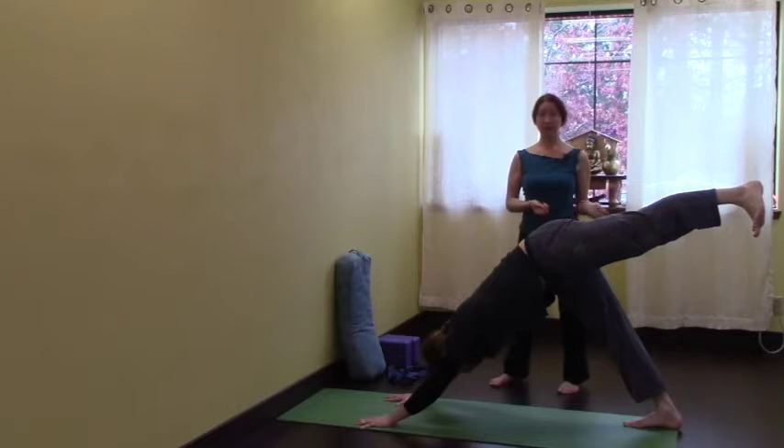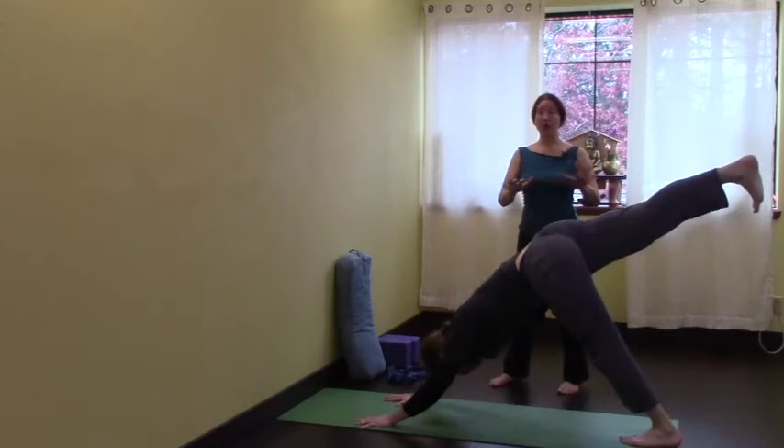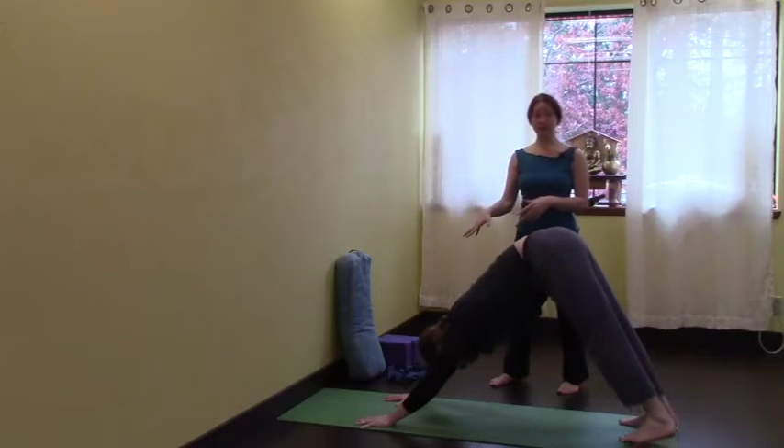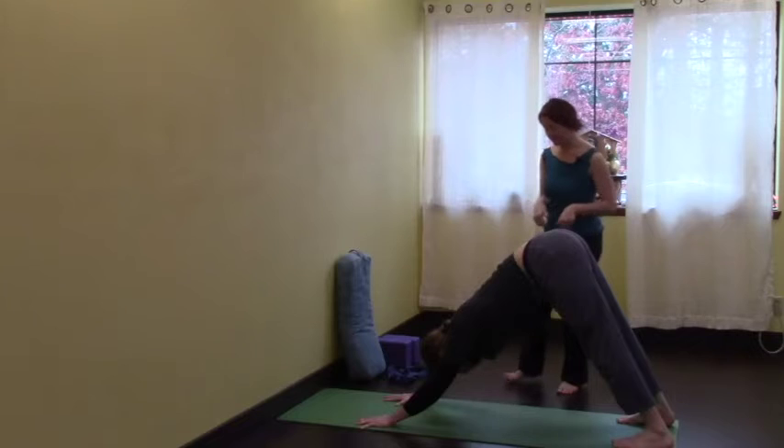That's also part of the setup for getting up into handstand — the kick up. So you could do one leg, then rest that one down, and then do the other. Getting familiar and being okay with the amount of weight that's on the hands is all good setup to start with. Then set the knees back down.